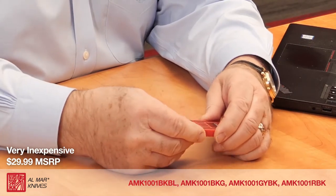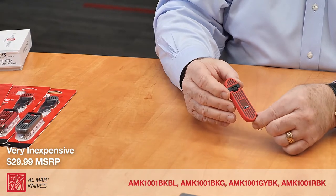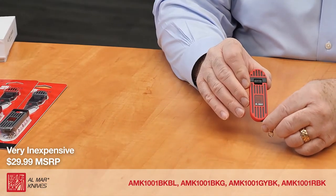Very inexpensive with a $29.99 MSRP. Affordable for everyone.